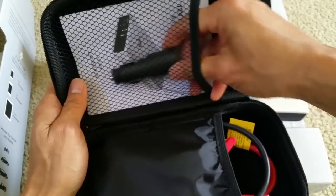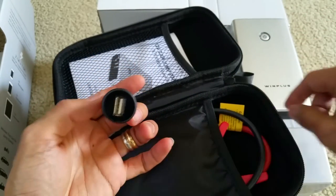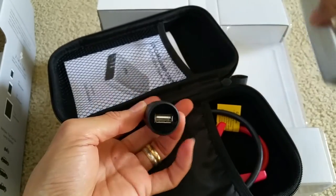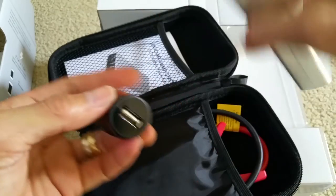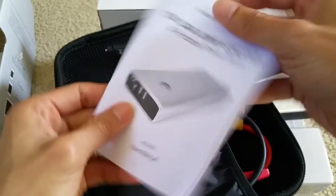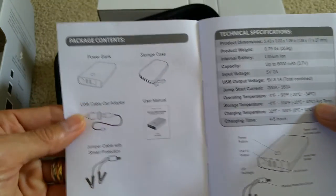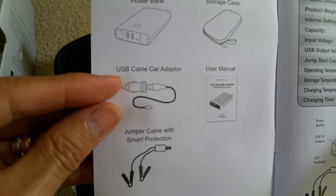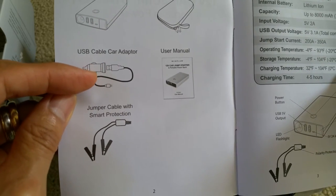It comes with a cigarette lighter adapter — you can charge this unit by connecting it directly to your car. There's a USB outlet, and you connect the charging cable from there to the unit. It also comes with an instruction booklet or manual showing you how to use the USB cable and car adapter to charge the unit.